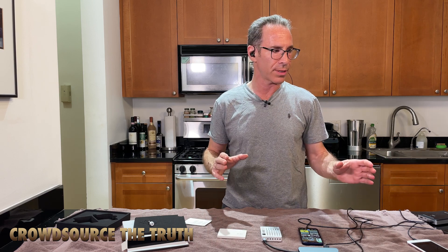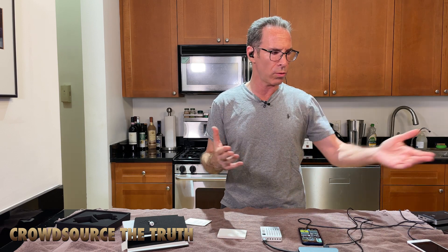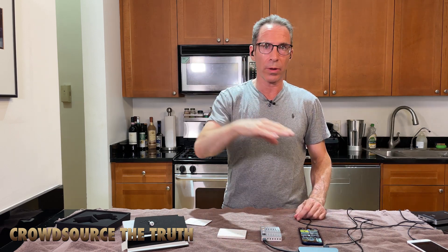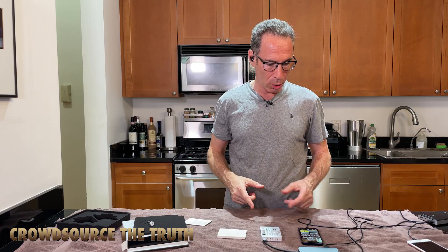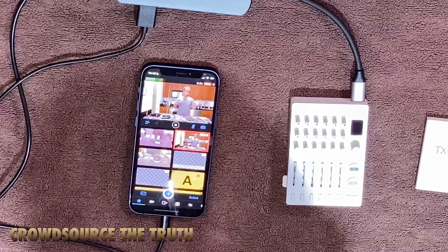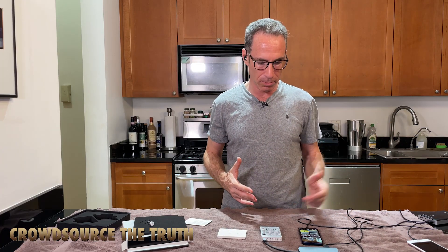One of the things I really love about the Sound Devices Mix Pre 6 Mark II and Mix Pre 3 is that they have a USB digital audio output that will also transmit power over a Lightning cable, so you can really run an iOS device for a long time if you've got a large battery on the Mix Pre 6.